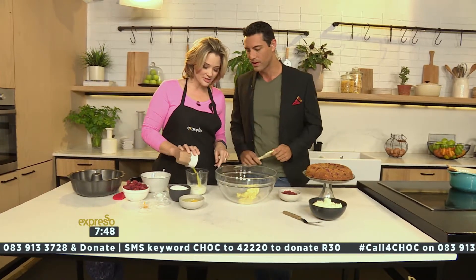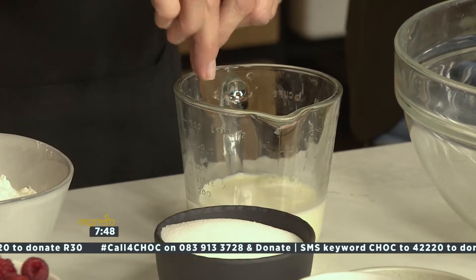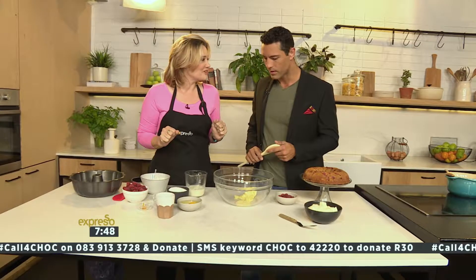Let's just curdle the milk. Basically I'm making buttermilk. The acid and the orange juice that I added in here is going to soften the gluten and the flour and give us a lovely, soft, moist cake.